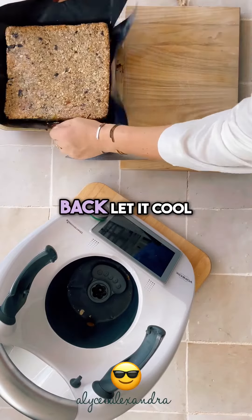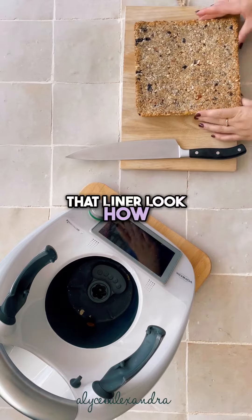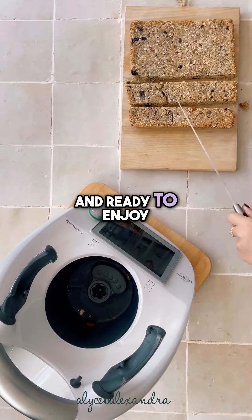Done! Come back, let it cool, slide it straight off that liner — look how easy that was. Now it's ready to slice into our bars and ready to enjoy.